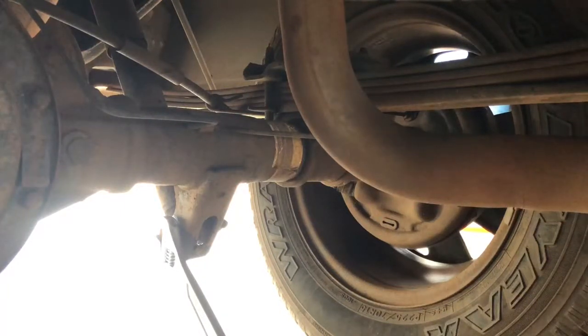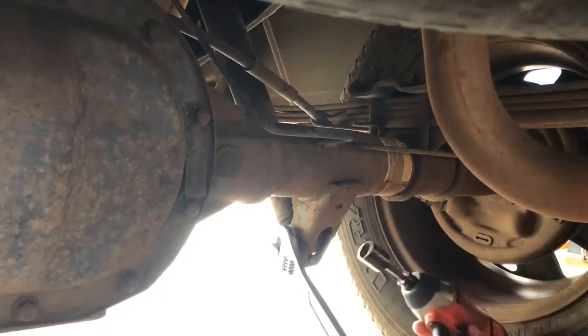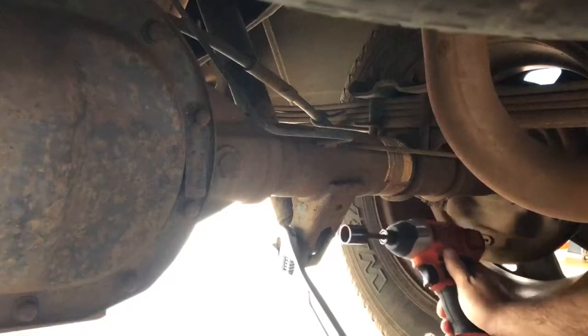What is going on everybody! Today we're going to be replacing the rear shocks on my 2007 Ford Ranger. What you need is an 18 millimeter to loosen up this bolt on here — hopefully my drill can do it.